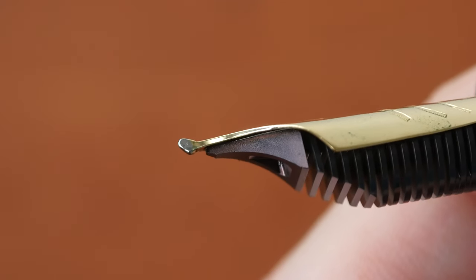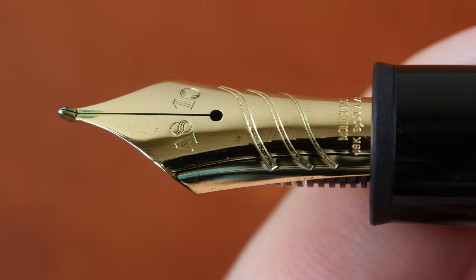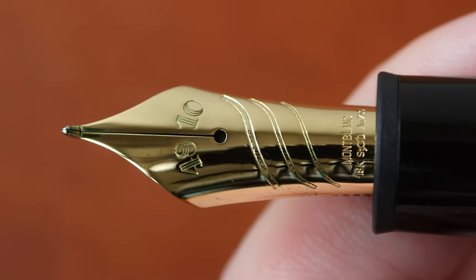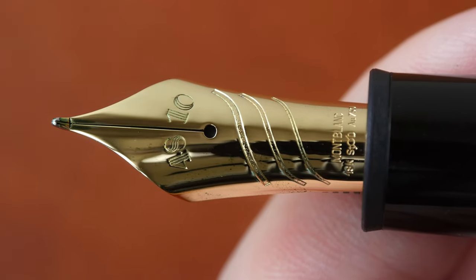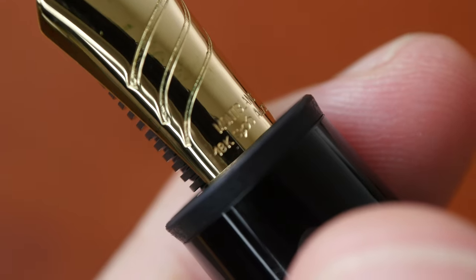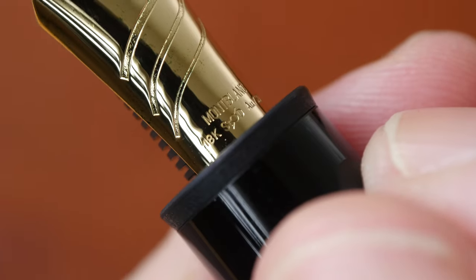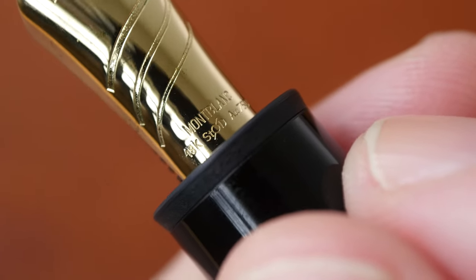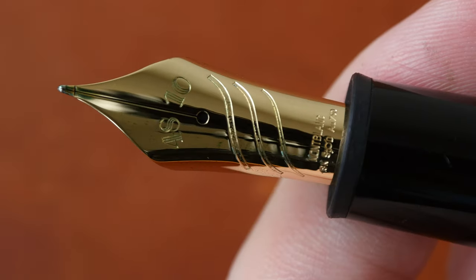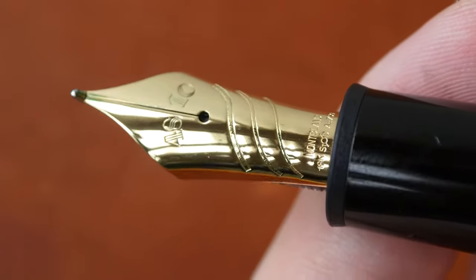Here's a close-up on the pen nib, which is made with 18k gold. The number 4810 at the top represents the height of Montblanc mountain in meters. You can see the parallel line designs, and within the lines there are carvings as well. The markings read 'Montblanc' on the first line, then '18k' followed by a logo, then 'AU750'. This nib is very beautiful — the design is classy and very shiny.